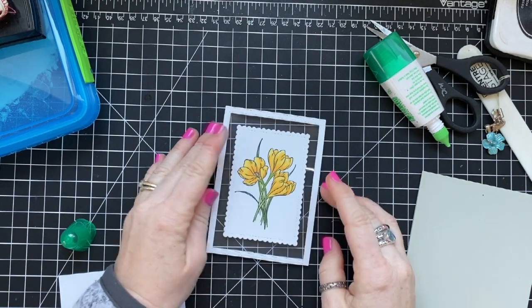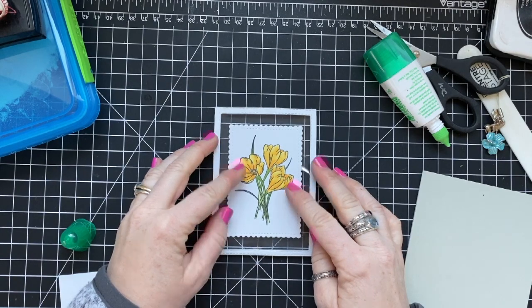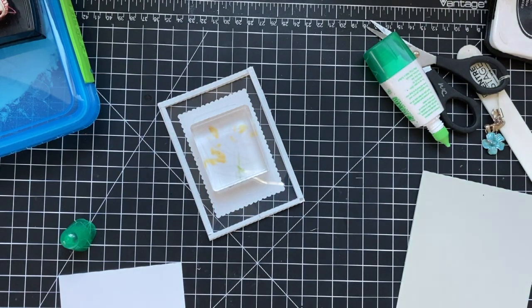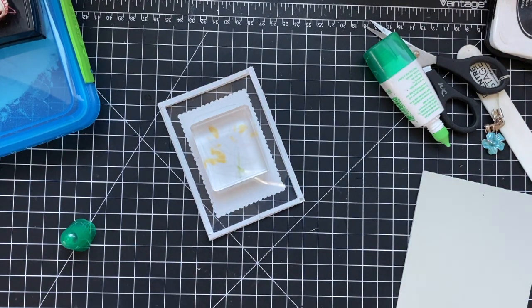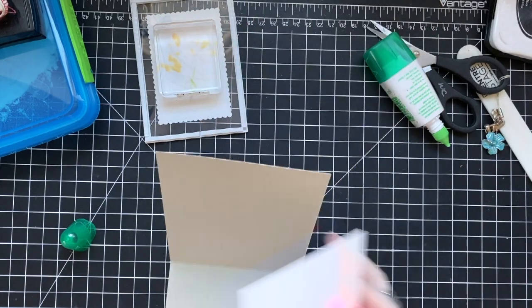I've flipped this over and I'm gluing my decorative piece to the front of the acetate, then flipping it back over and letting it sit and dry. I don't want to jostle it and have it get messed up.